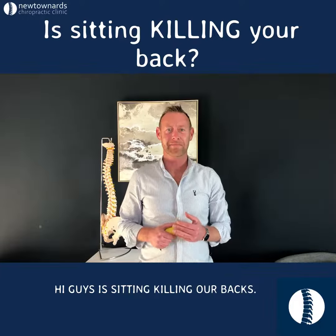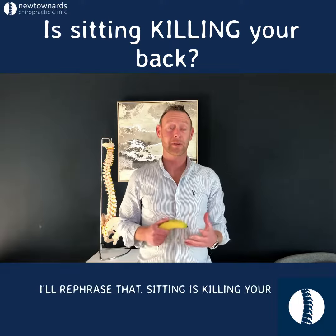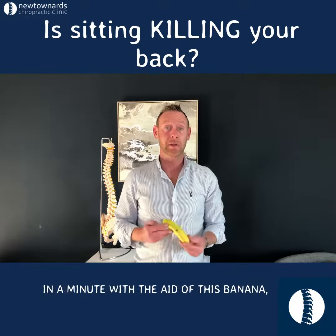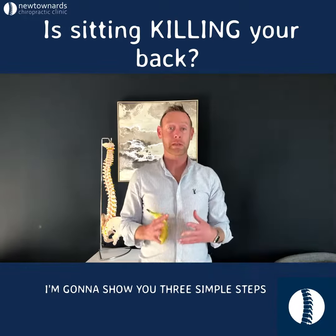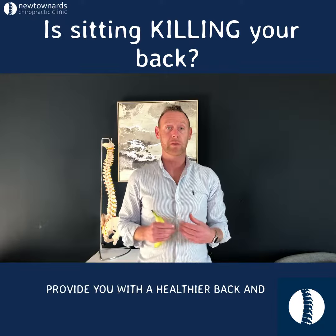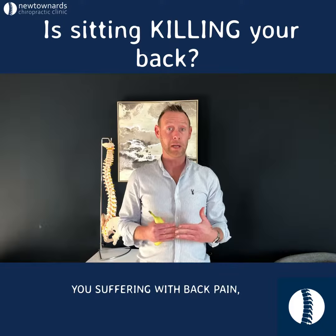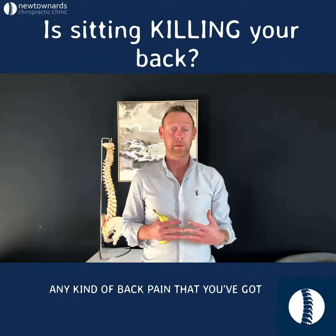Hi guys. Is sitting killing our backs? Actually I'll rephrase that — sitting is killing your back, and I'm going to demonstrate that in a moment with the aid of this banana. I'm going to show you three simple steps that you can utilize to provide you with a healthier back and decrease the likelihood of you suffering with back pain, or help you recover from any back pain you've got at the minute.